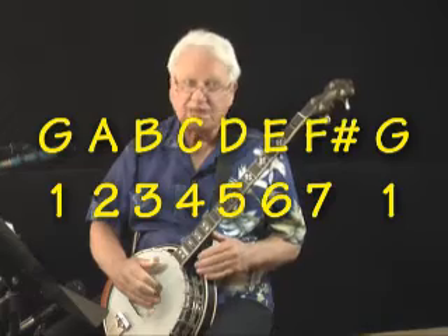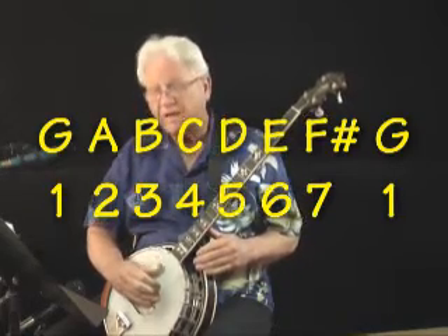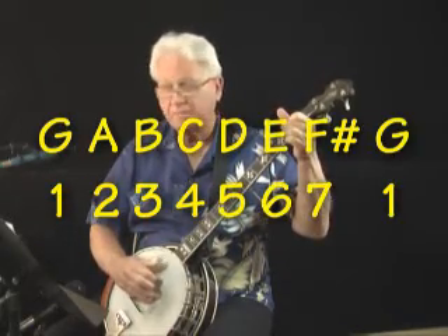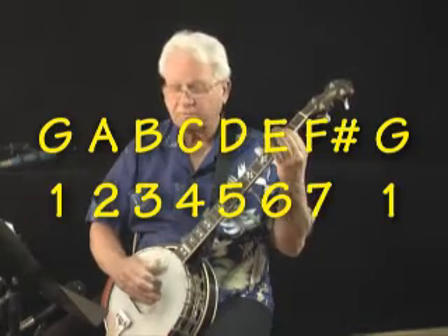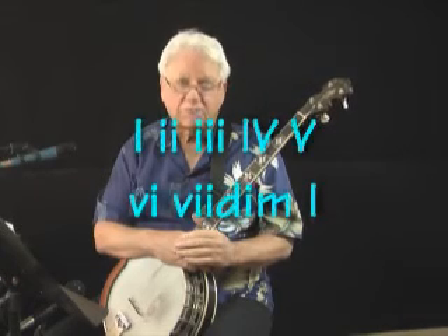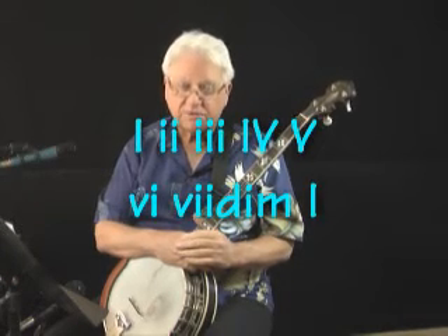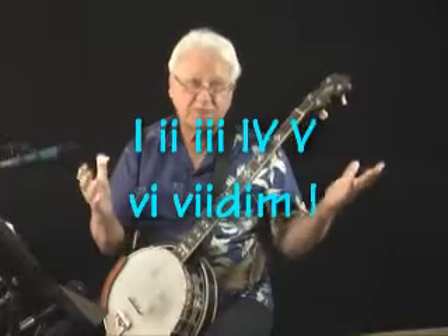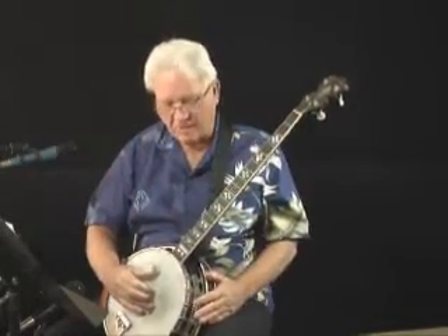1-6-2-5 in the key of G. Remember the G major scale goes G, A, B, C, D, E, F sharp, G. So 1-6-2-5 would be G, E, A, and D — and we're going to use a D7. One other thing about a lot of these old ragtime tunes: the 1-4-5 chords are major in the key signature, 2-3-6 are minor. Well, in these tunes a lot of times everything is major, so in this case they're all going to be major chords.